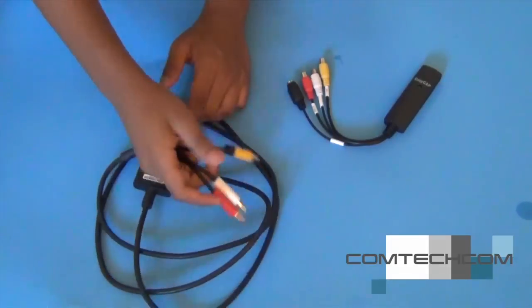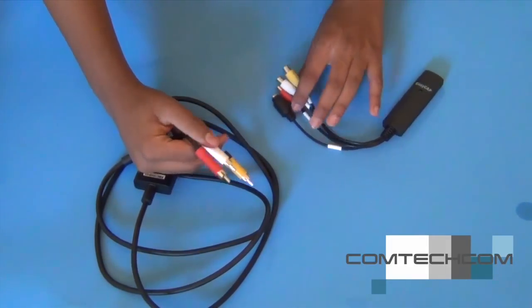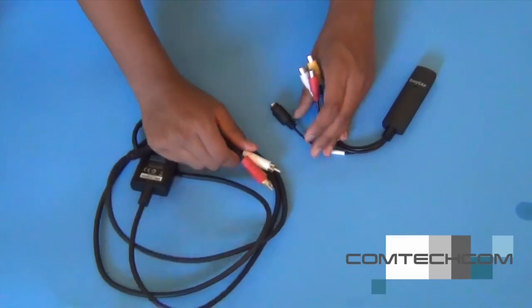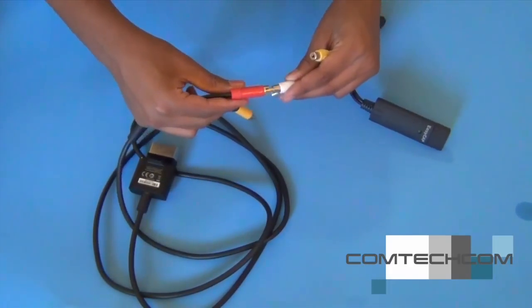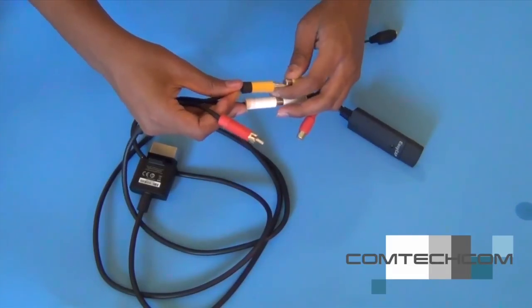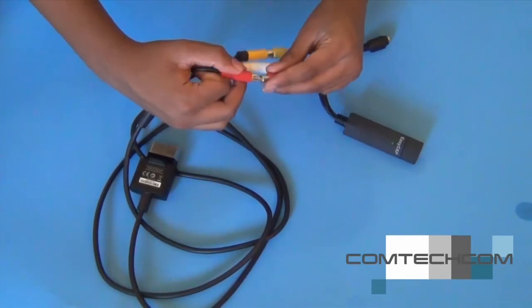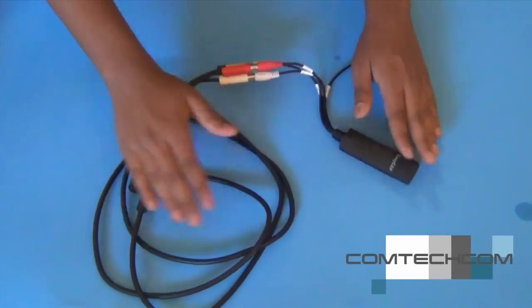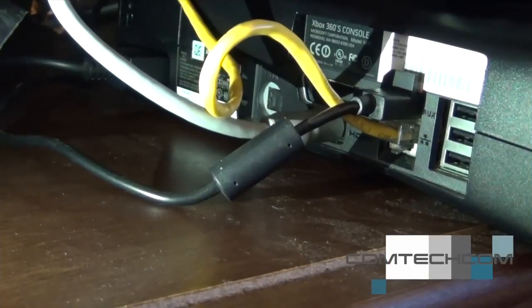On Mac, you can't really get the audio to work unless you buy an extra cable, so for this setup the audio will not work. You just have to plug in the cables — the yellow one to the yellow port. The red and white are not necessary because they're for audio, but I still plug them in.